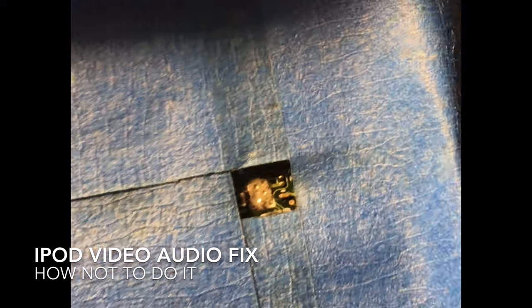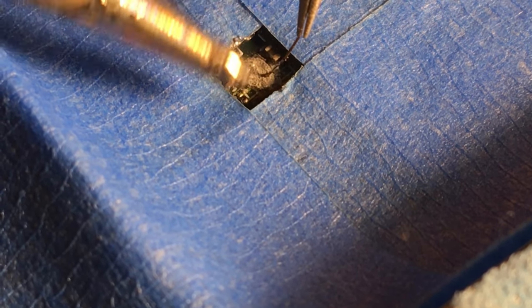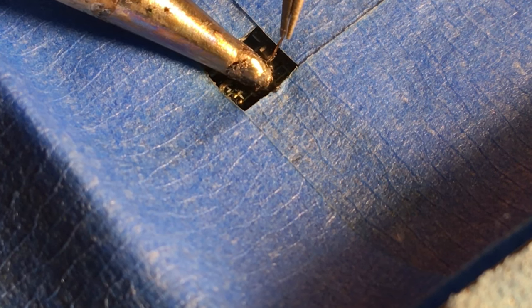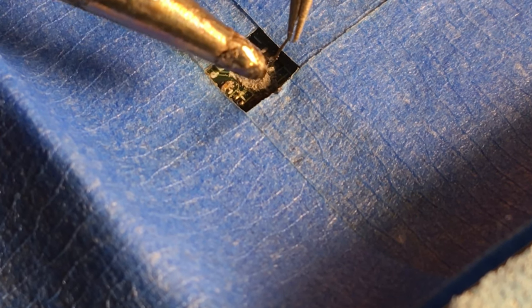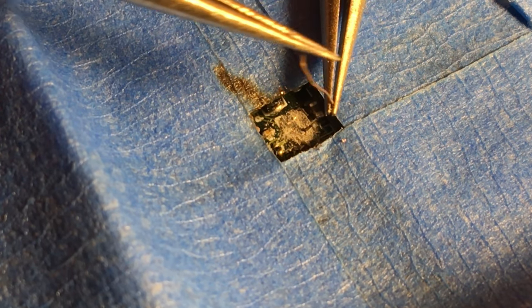I scraped that bad boy instead of desoldering it properly. Throw some solder on there — bam. Now we're going to attach our wire, heat that up. Hopefully it can stick to the pad. No flux, you know. We're going to bend that so we can attach the other pad.